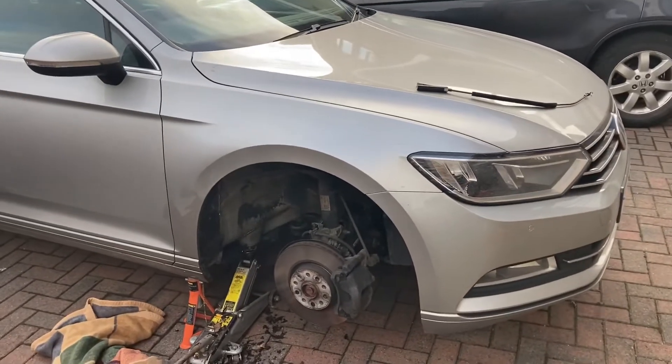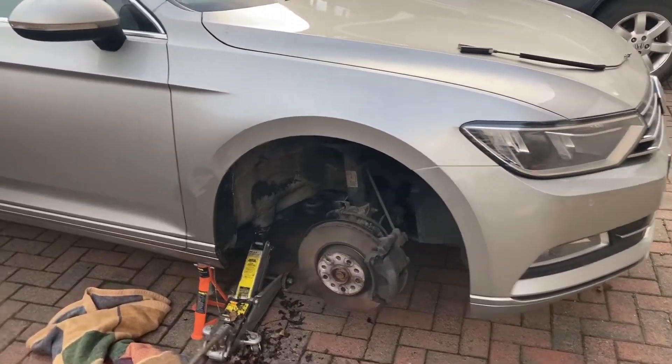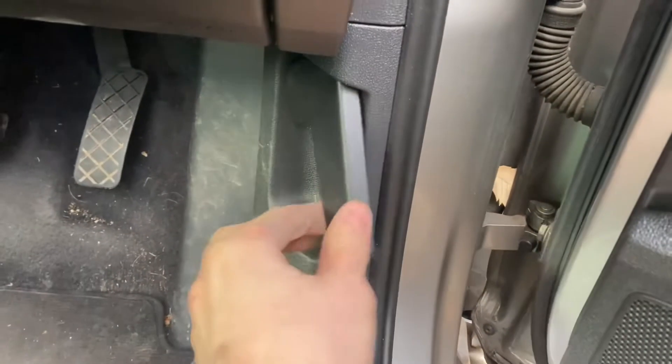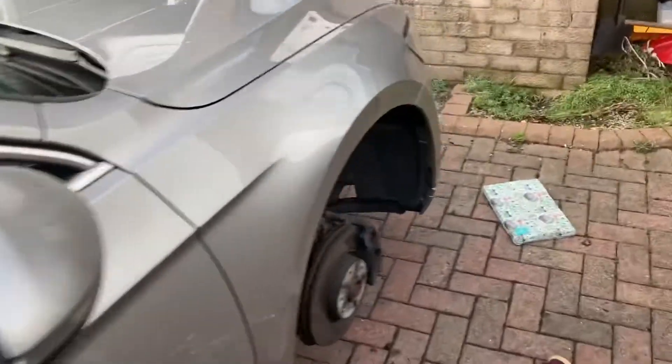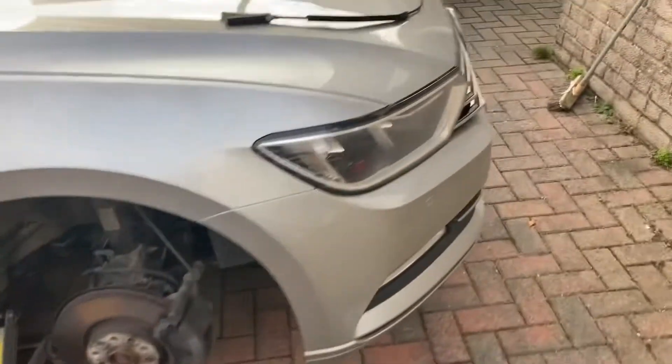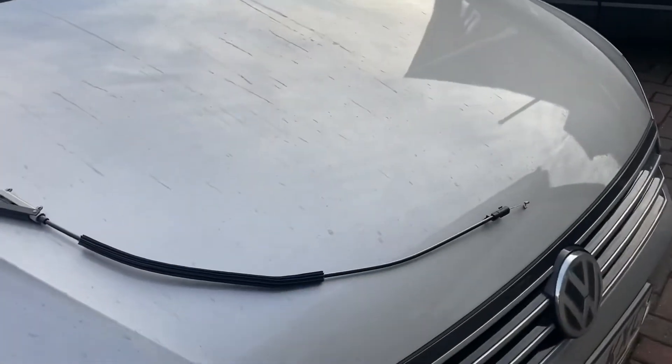Hey YouTube, so basically I have a VW whose boot bonnet will not open — this just broke. From reading the forums, there is a two-part cable.